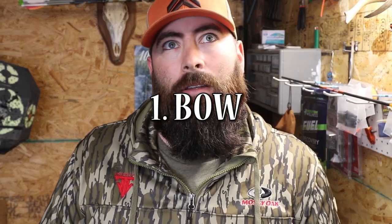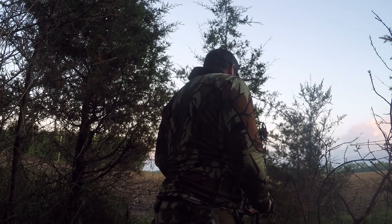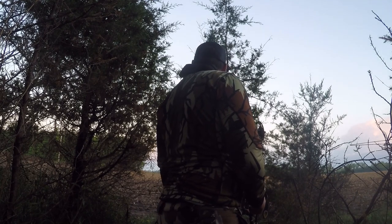My bow is technically categorized as a speed bow — it's a Dart Maverick 2 — but right now it's cranked down to 60 pounds, where it was 70-pound limbs, to make it a little quieter and a little easier to draw back in a sitting position. My goal this year is to be sitting completely in the open and drawing back really slowly.